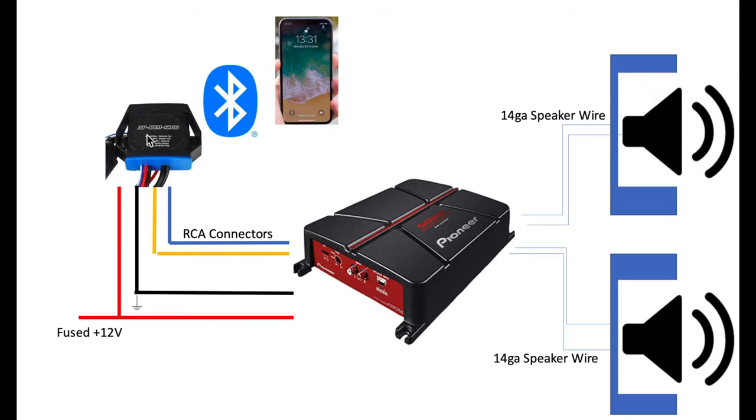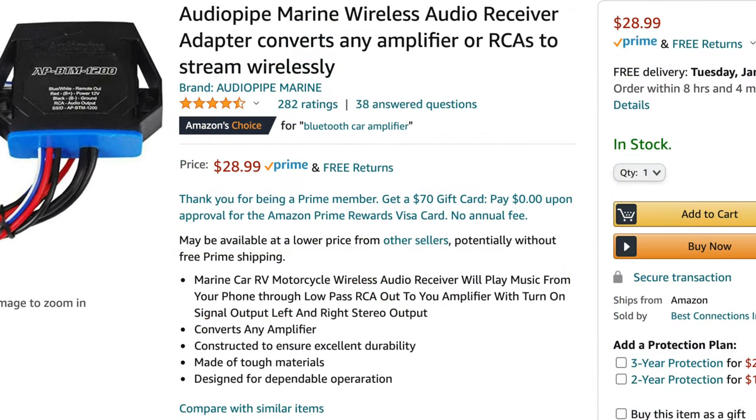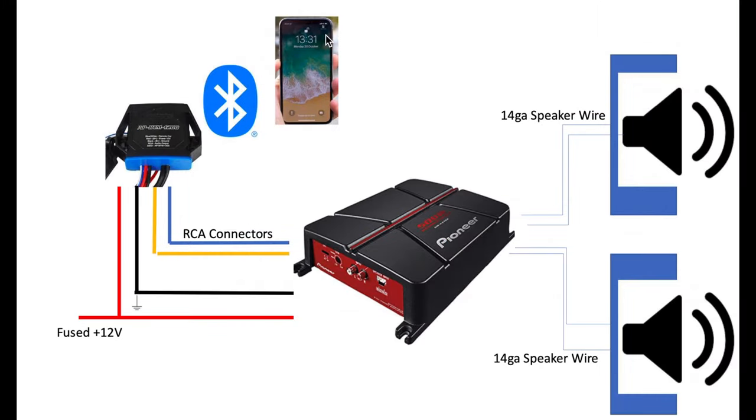I've picked up this Bluetooth receiver from Amazon. It was only about $20, but what it should allow me to do is connect it to my cell phone. I run a typical iPhone, so it shouldn't be an issue to be able to play any of the music that I want.